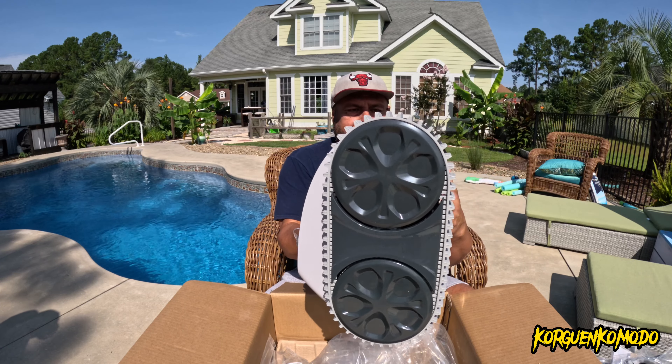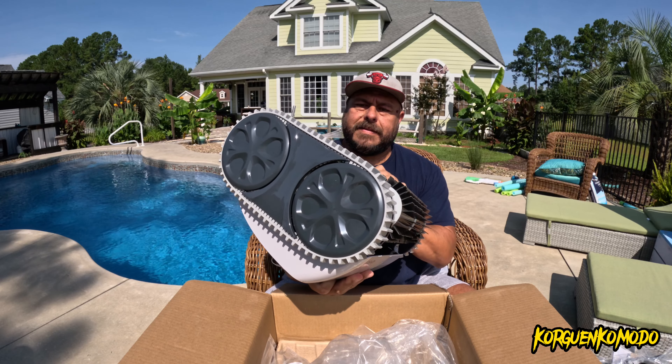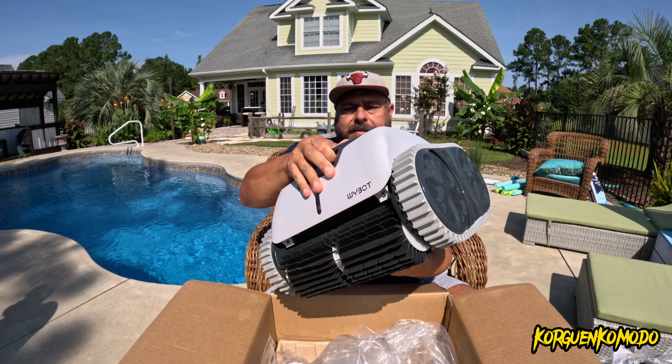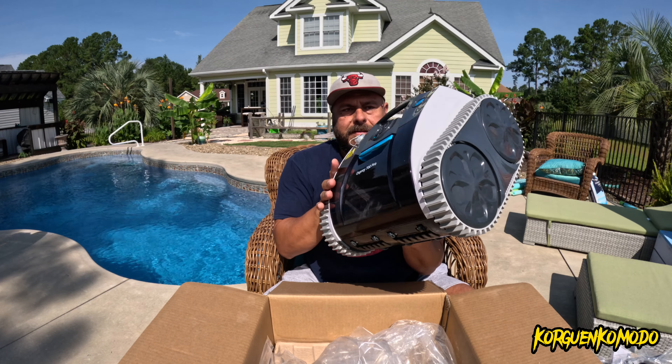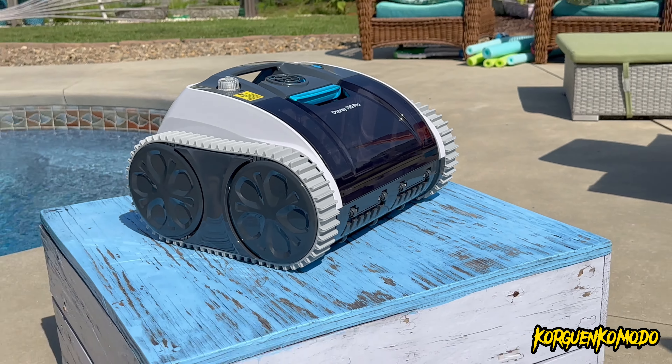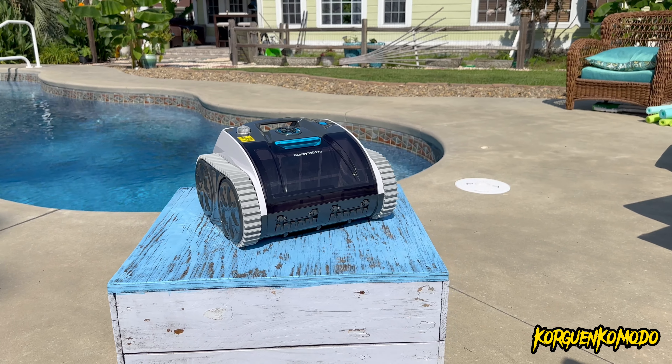Here's the machine, and first look — I really like it. It's extremely portable, good size. They offer this in two different colors: dark gray and black with white. I actually prefer the white with black and blue colors.